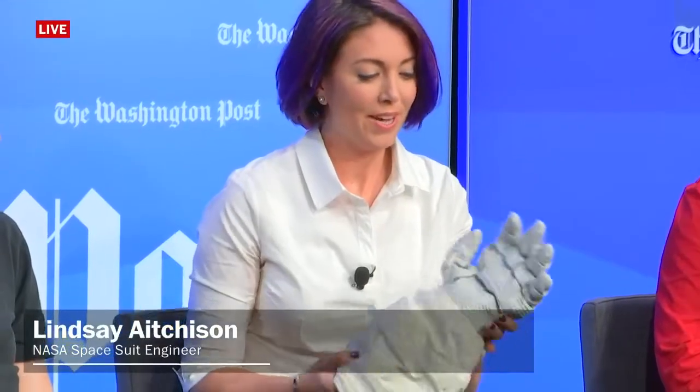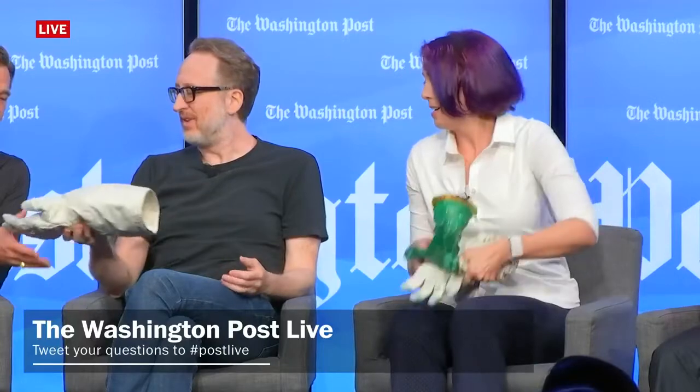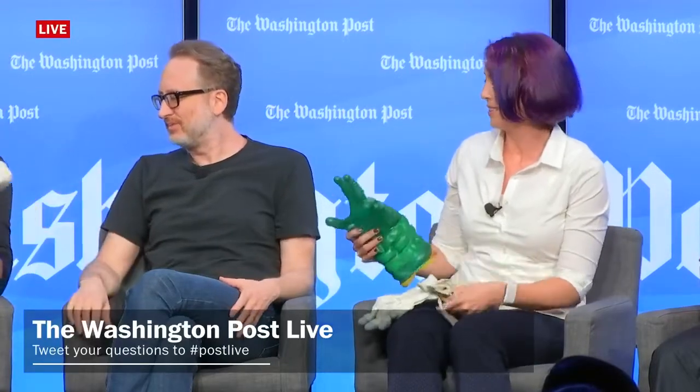So this is what our spacesuit gloves look like. They're kind of bulky, but as mentioned before, spacesuits have to have function before form. The first thing you have to do is keep an atmosphere around your body, and that's what the bladder does — it holds all the air inside the spacesuit so you have something to breathe and keep pressure on your skin.